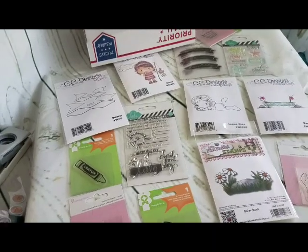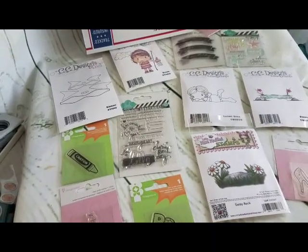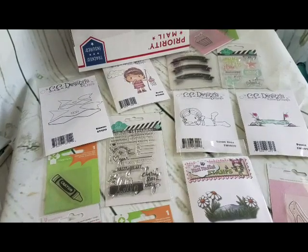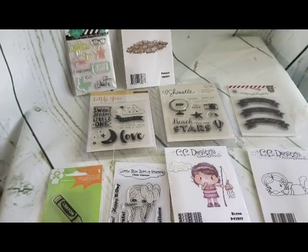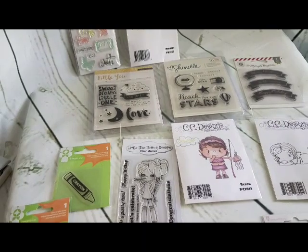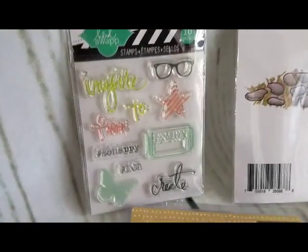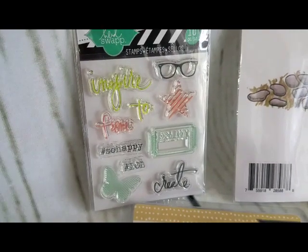I'm also going to show you a second box that I'll put up as well. As these sell, I'll be doing other boxes — I'm sorting everything out and trying to put stuff together like paper pads and stickers. Stay tuned for the next box. This is de-stash Box Number Two, also $40. These have never been used — brand new and great quality.